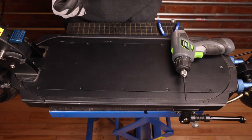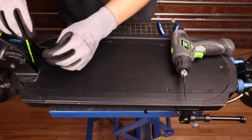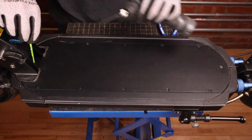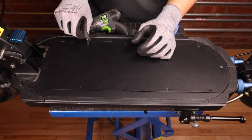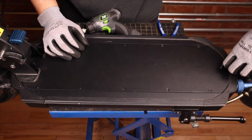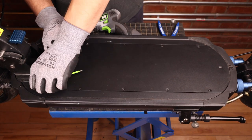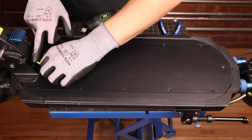The last screw is in between the folding mechanism which we can't reach with our drill. We can then tighten all of them with our allen key. That's perfect.